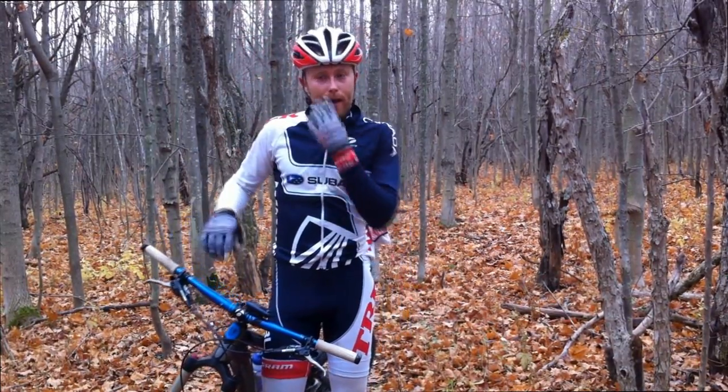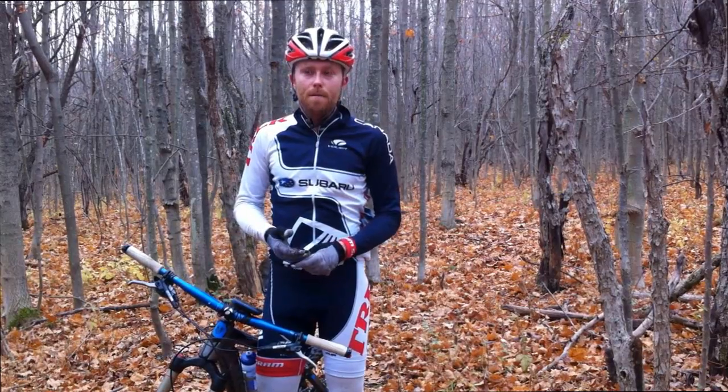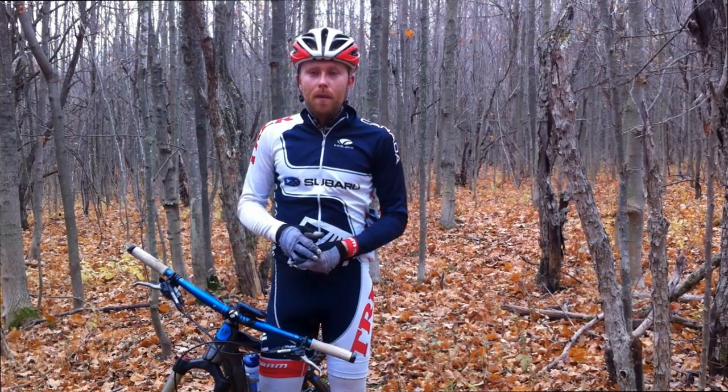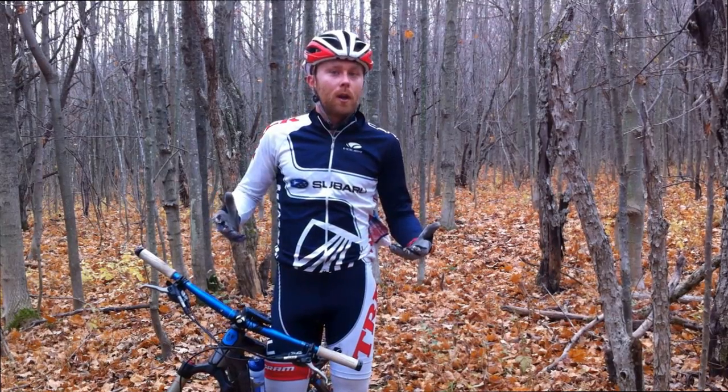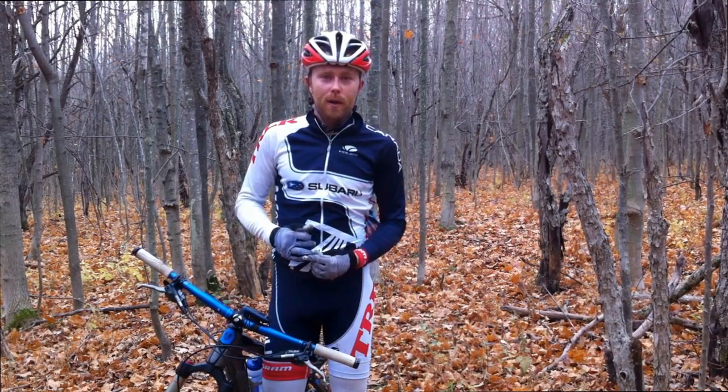If you go to that wider bar you're going to have a lot better stability. Thinking about what downhill guys use — if you want to maximize those bike skills, which is what we're here for, you want a wider bar. So give that a try and let me know how it goes.